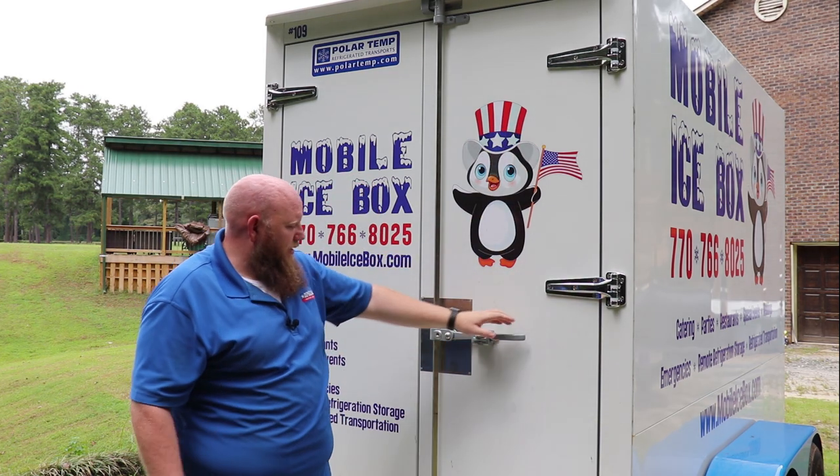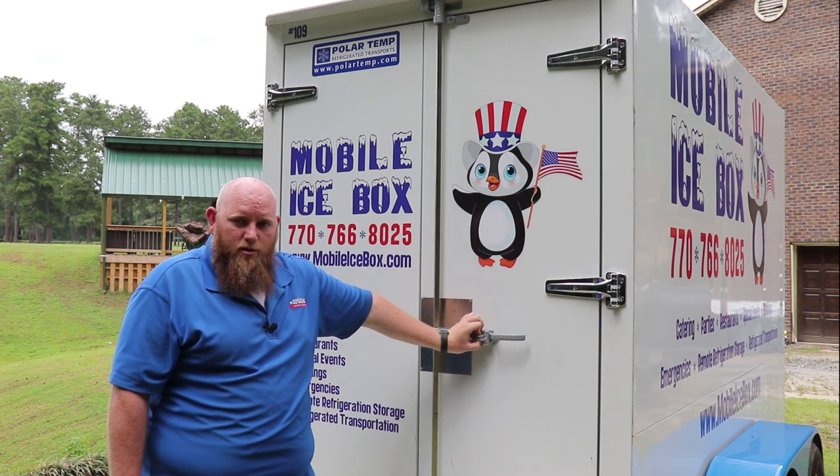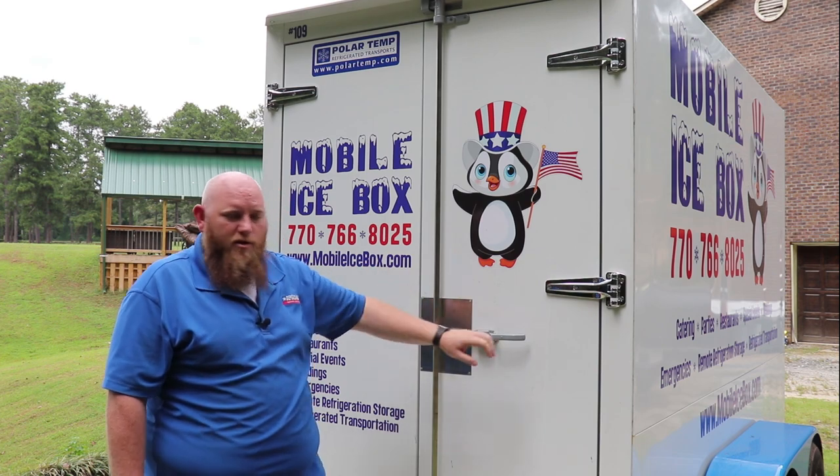The other thing I want to talk about is the lockable latch right here. You can lock this from the outside, so whether you're at a rest stop or driving down the road, you're not losing product — people are not messing with your stuff. You can put a lock on it and know it's safe.